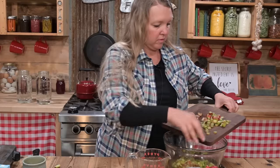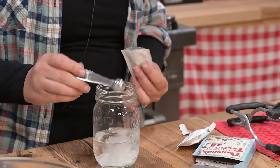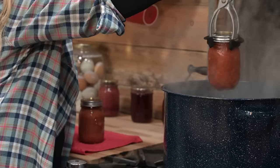None of us need that much in our diet. So today I'm going to show you my secret method for reducing the amount of sugar in my jams and jellies, and maybe even using something besides refined sugar, like honey or maple syrup.